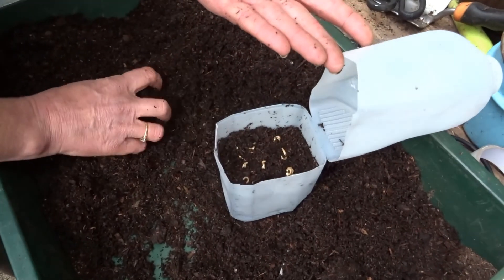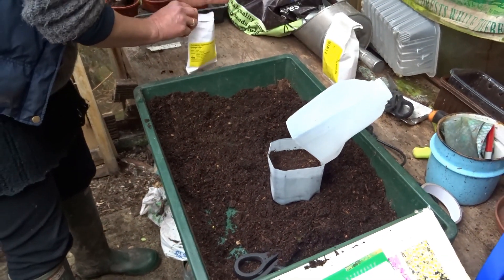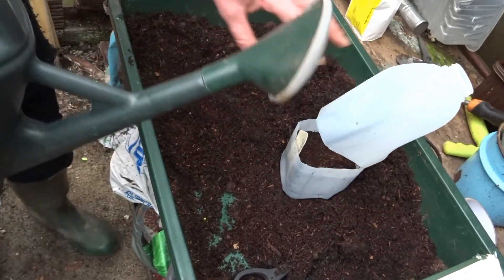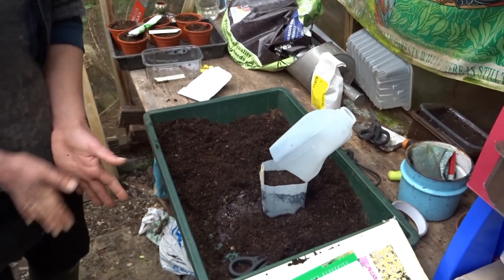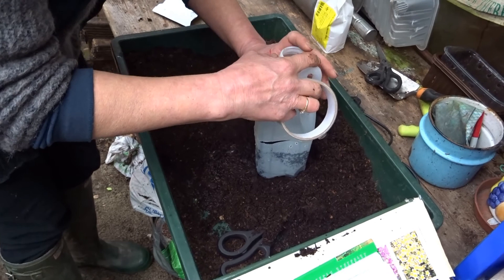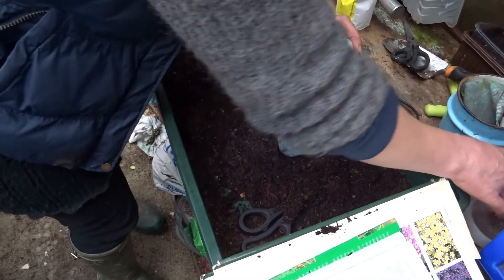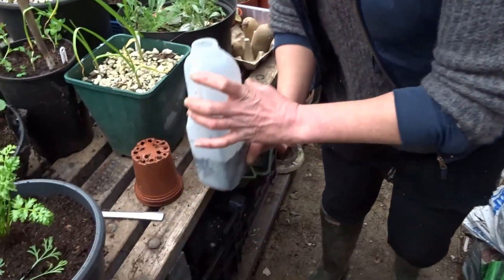I'll put about eight seeds in there, then cover with a little bit of compost. You can write a label — I've made one on the inside, but writing on the outside would be better. Give them a bit of water, and remember your drainage holes in the bottom otherwise they'll end up waterlogged and rotted. When it's dried, I'll tape around the hinge — stronger tape would be better than cellotape. Leave the lid off so some air can get in, and you've got a mini greenhouse cloche which will hopefully help the seeds germinate.